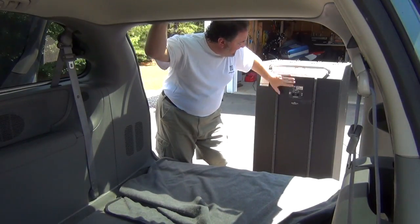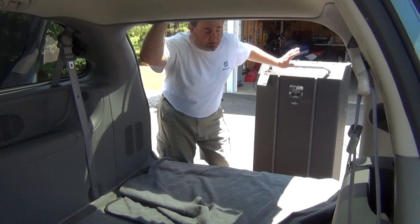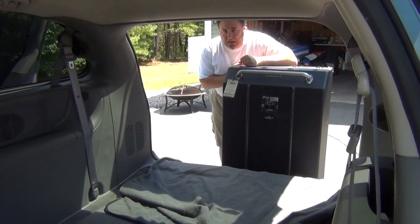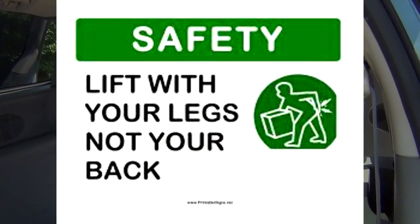Now we're ready to load the cabinet in the back of the van. With the back of the cabinet facing the back of the van — skid rails down — I'm just going to back it up to the tailgate like so. I don't claim to be a doctor or a chiropractor, but I've moved enough of these cabinets to know what will and won't hurt my back. The most important thing is to lift from your knees, not from your back.